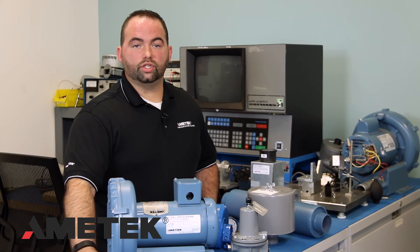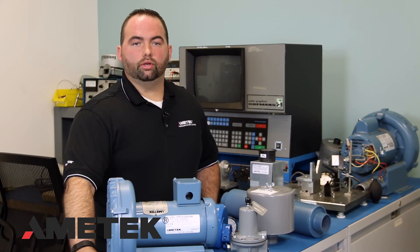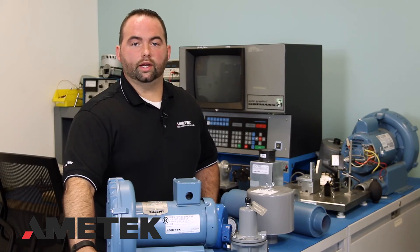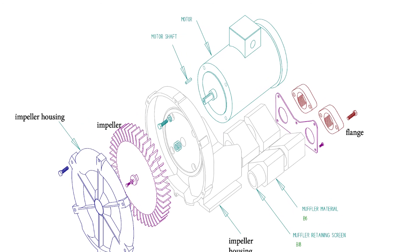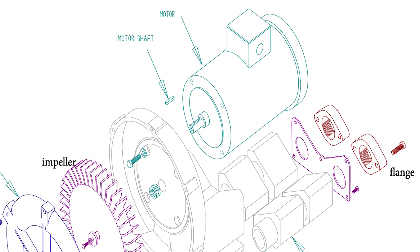If the impeller is rubbing or seized, it could be caused by ingested materials or improper shimming, especially if the unit has recently been rebuilt, or it could be caused by worn bearings. Any work done on the blower should be done with the blower electrically isolated to prevent it from starting. You should never rotate the motor shaft by the blower's impeller — instead, use the exposed shaft near the small cooling fan to rotate the motor shaft.